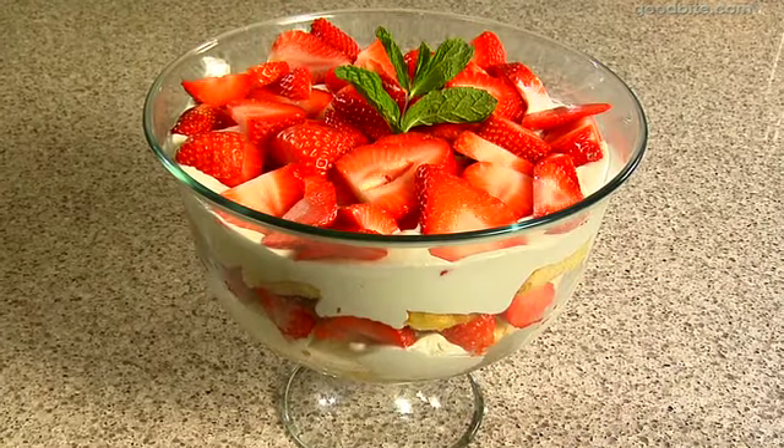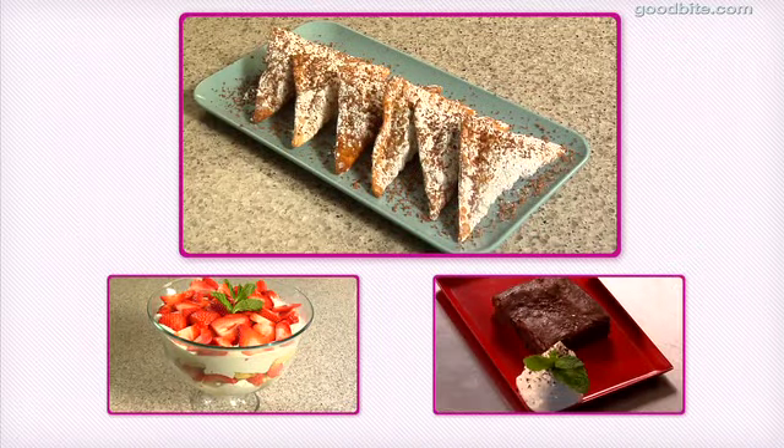It's gorgeous served in a glass bowl and it is very easy to make. And there you have it — a delicious dessert. So give this recipe a try and let us know what you think. Get more recipes at goodbyte.com.